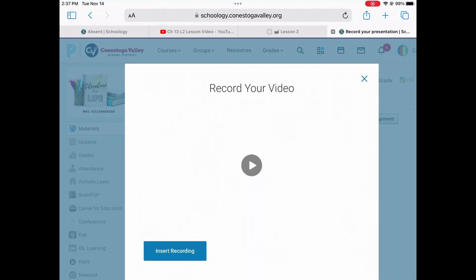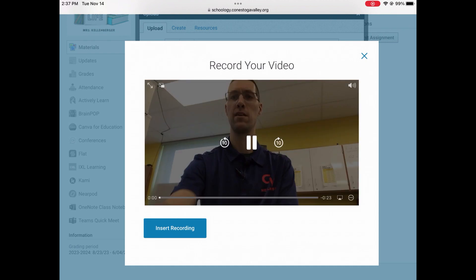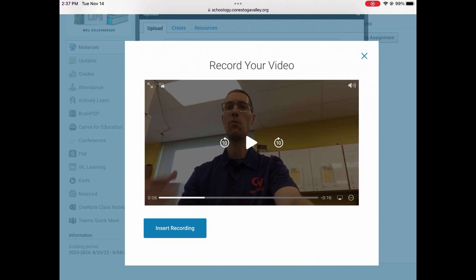Then it'll take a second for your video to load and you can preview it again by pressing the play button and watch it back to see if you're happy with the recording. If you like what you see, you can press the insert recording button at the bottom.